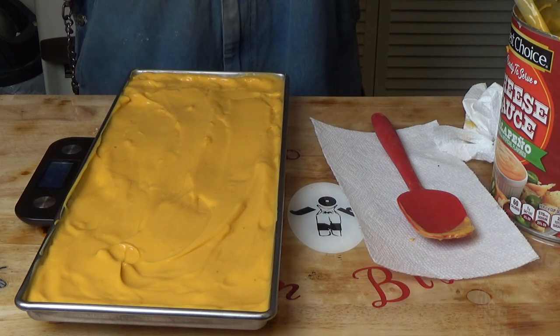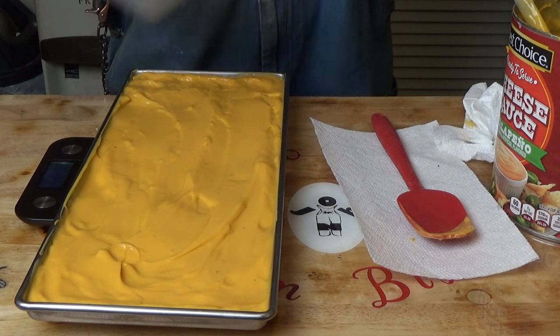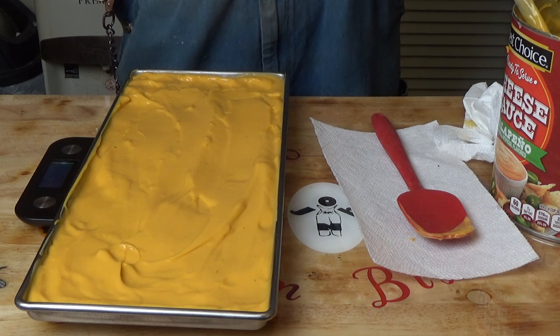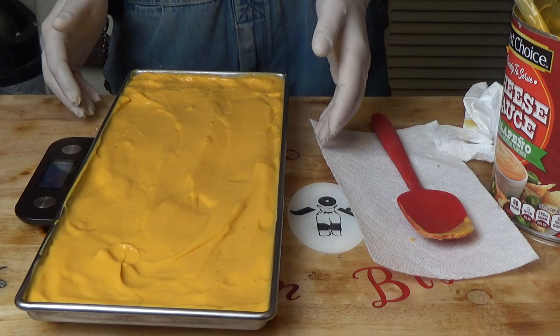Let me get this all packaged up. Next time you see this, we'll get it frozen solid. I'm going to make three trays up, freeze them solid, and into the freeze dryer. Next time you see them, they'll be coming out of the freeze dryer. I'll see you then.